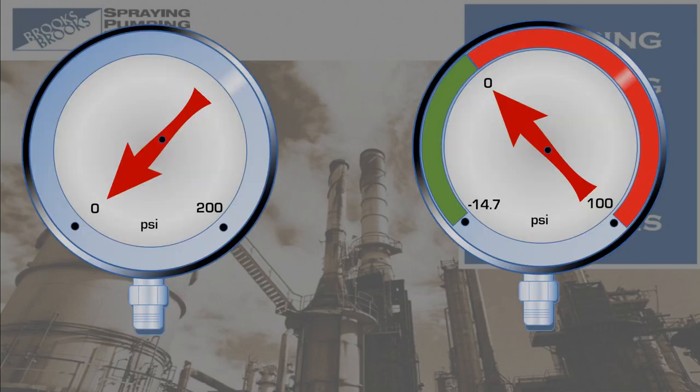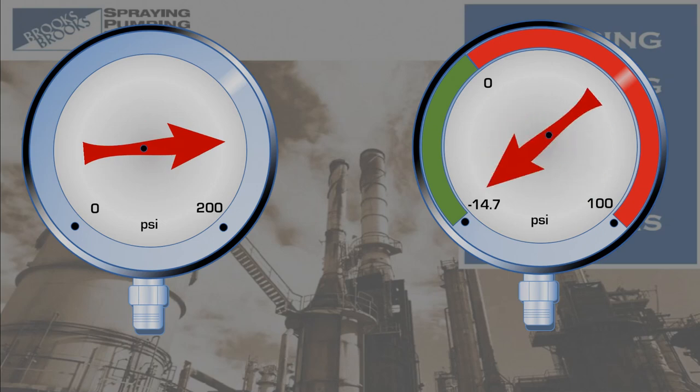There are two basic types of gauges found in pumping systems: pressure gauges and compound gauges, which measure both vacuum and pressure.